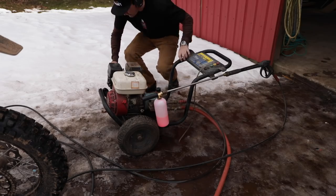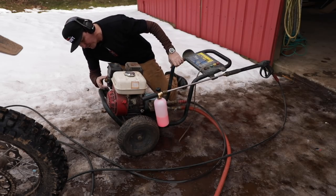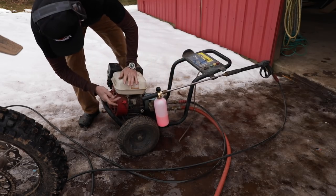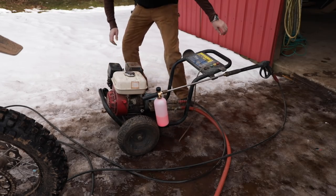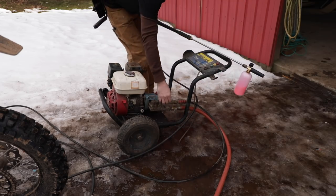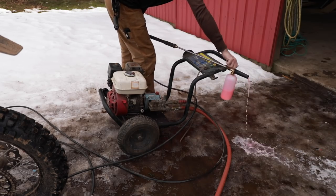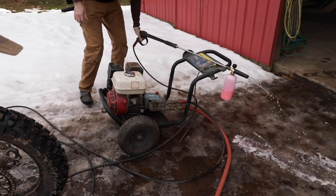This old Honda pressure washer has been a good workhorse - I've had it 15 years or so, never given me any trouble. It actually starts easier now than when it was new. One thing with this - you've always had to release the pressure. I got my valve on there. I'm dribbling out everywhere. Let's shut that off until I start it.